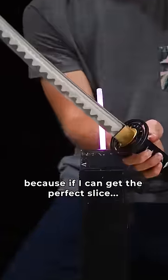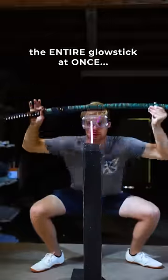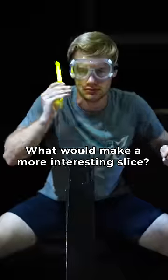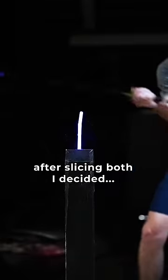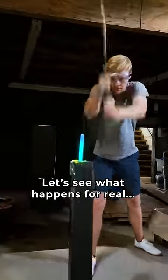But either way, it must be done, because if I can get the perfect slice, this katana could crack the entire glow stick at once, making it glow brighter than the sun. But first I was curious — what would make a more interesting slice? Pre-cracked or virgin? And after slicing both, I decided that the pre-cracked stick looks cooler. But now I know it's possible, let's see what happens for real.